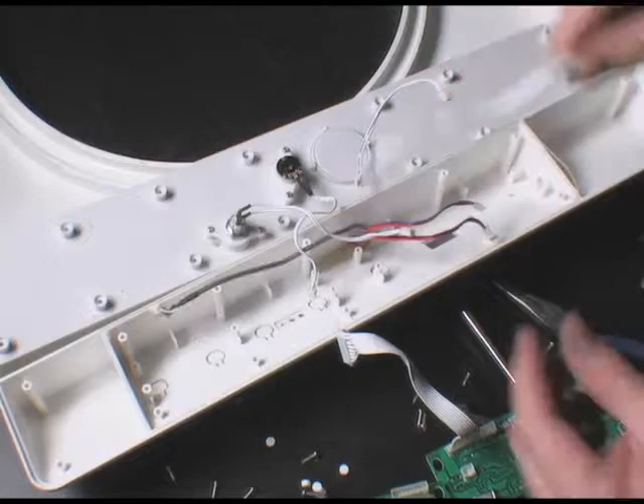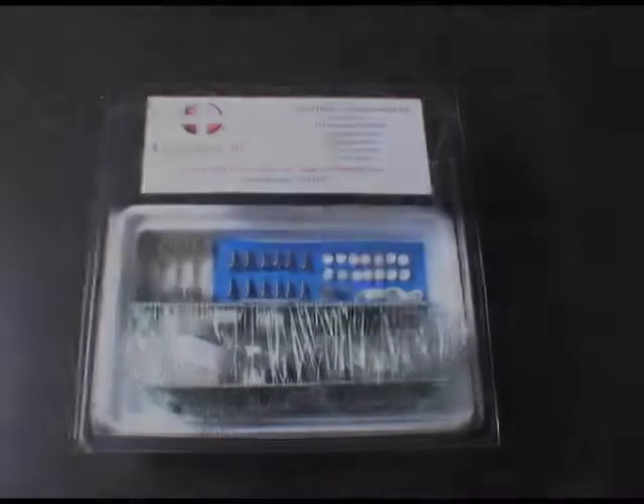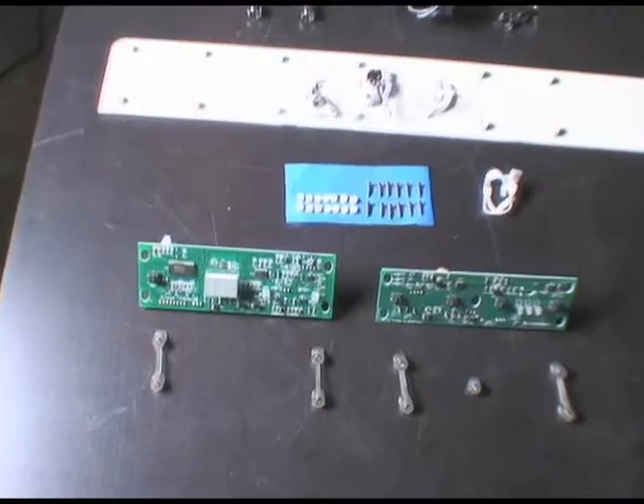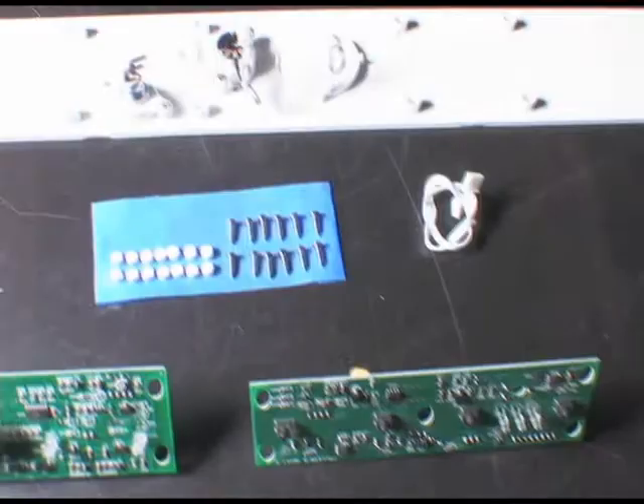Disassembly is now complete. Replacement of the boards can be achieved by reversing the instructions. A replacement parts kit is available that includes the PCB and MCU boards, the connector harness, five mounting insulators, nine mounting screws, 14 bottom panel screws, and 14 bottom panel screw covers.